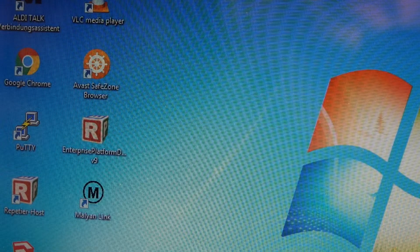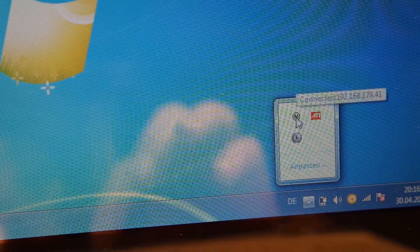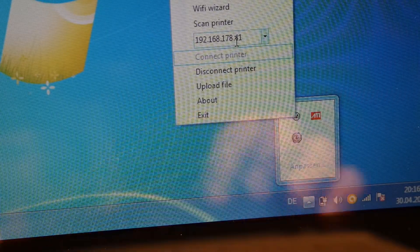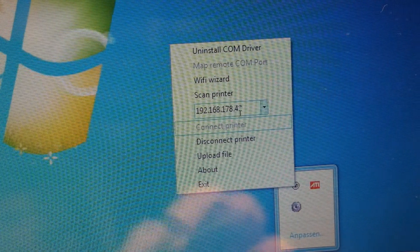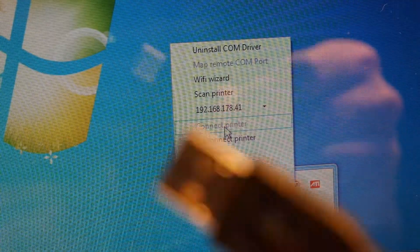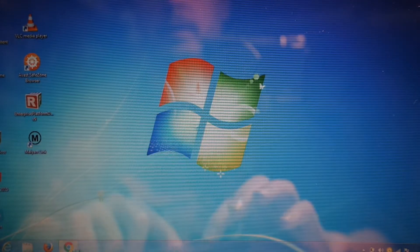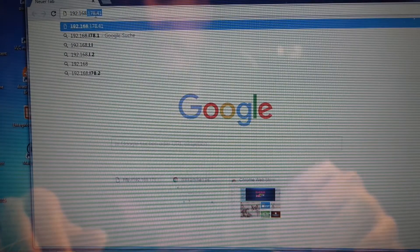Once you're done with that, you can close everything up, and if we're lucky, it will have already found your printer. You're going to have the IP address of your printer. You can now say 'Connect printer.' Of course, you did have to unplug the USB cable, because if the USB is plugged in, Wi-Fi isn't working. Once you're done with that, you can go ahead and browse to the IP address of your printer.